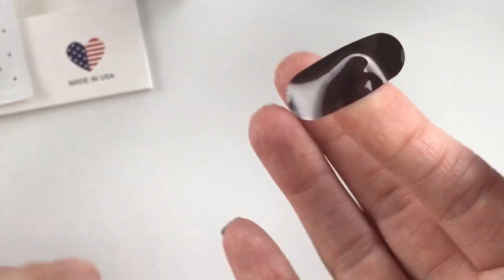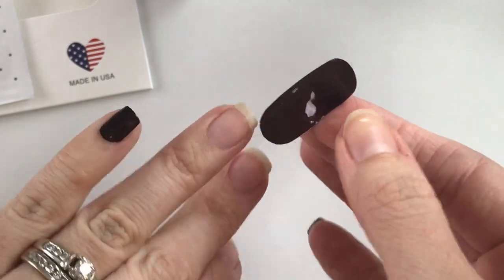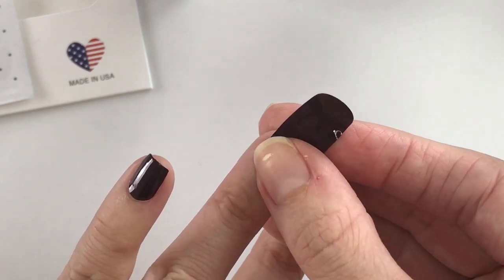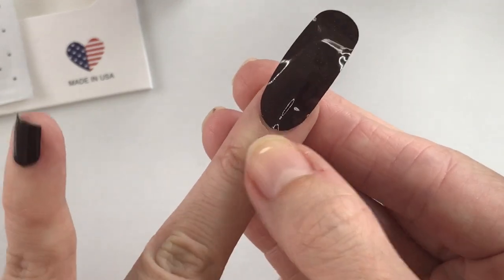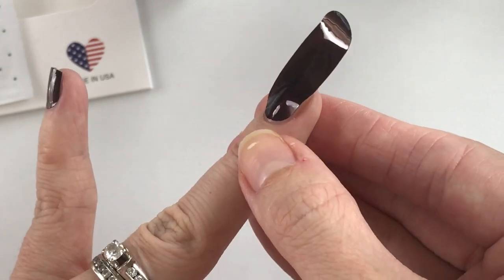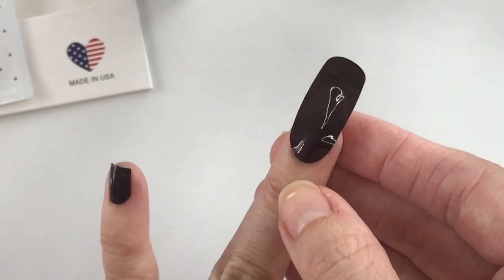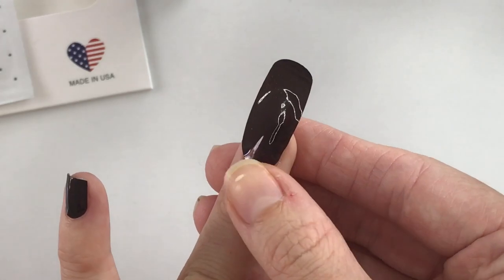Since these don't stick to skin, you can kind of gently hold it in the middle — it gives me the best placement, the best control. You're going to want to place that strip right above your cuticle; you don't want to get it over your cuticle. And if it's not a good placement, you can at this point pick it back up and put it back down on the nail before you've pressed it down. But actually, I think that's a pretty good spot, so I'm going to stay with that and start smoothing.